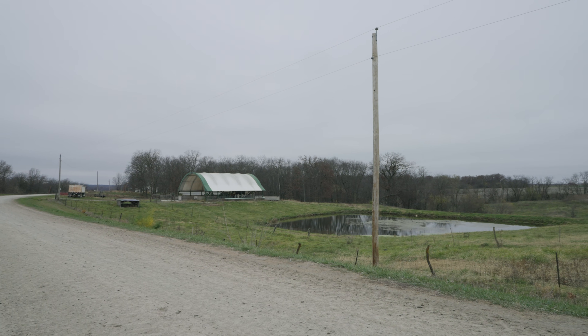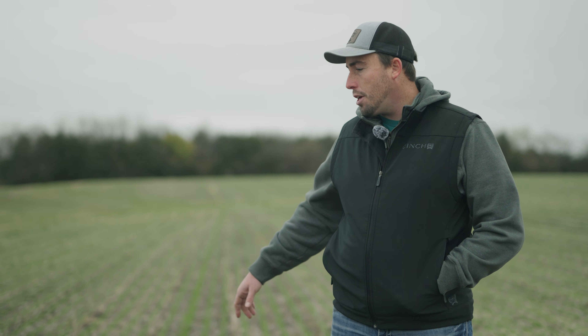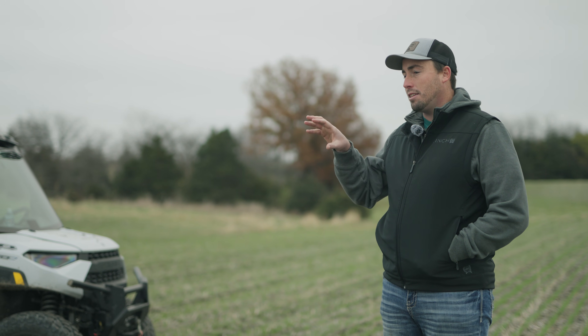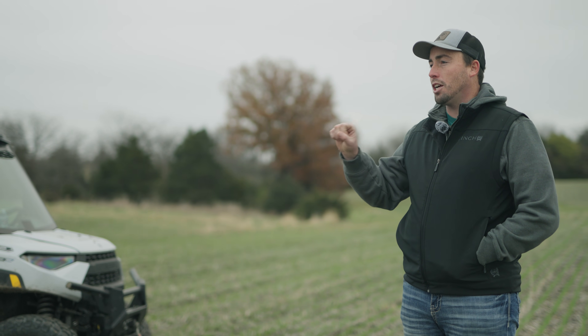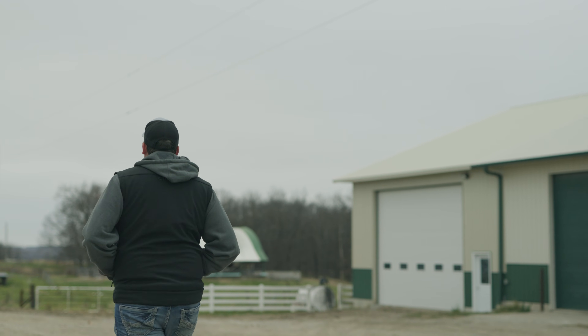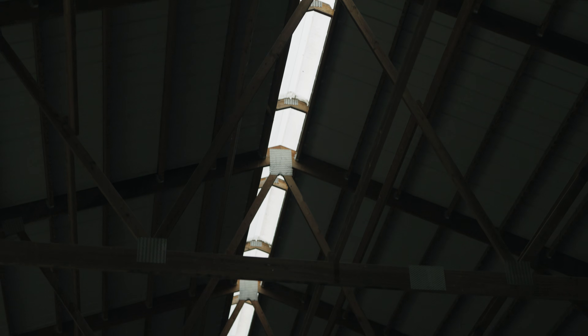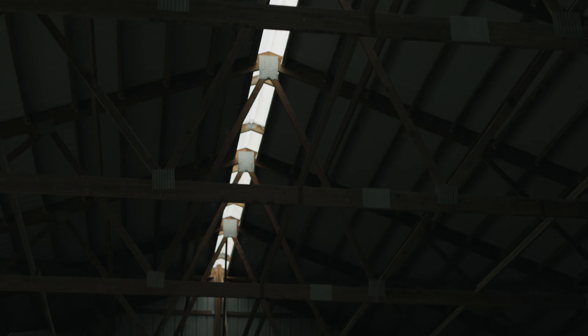On this field here we used a Great Plains 30-foot drill with 7.5-inch spacing and a seeding rate of 120 pounds per acre. We've actually got scales on our drill, which helps a lot — a lot of guys just open it up and let it run. We invested in those scales so it tells the tractor how many acres you've gone through, and you can adjust your drill a lot more accurately. It makes sure you're getting what you want and not wasting seed.